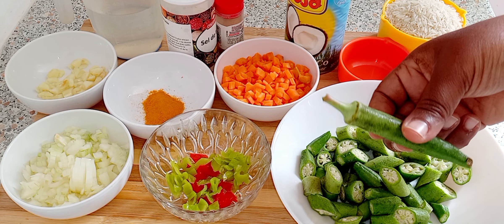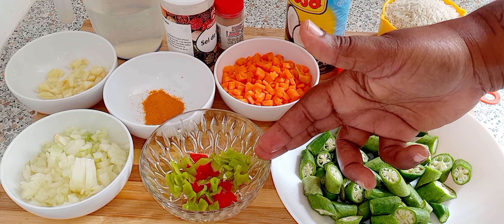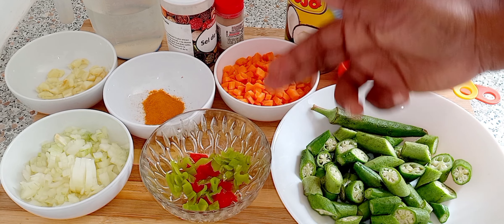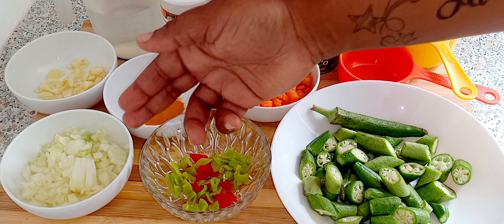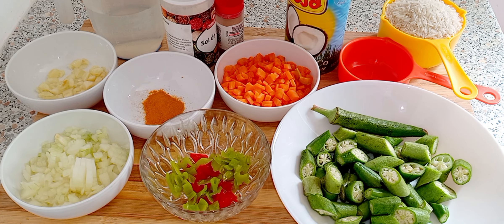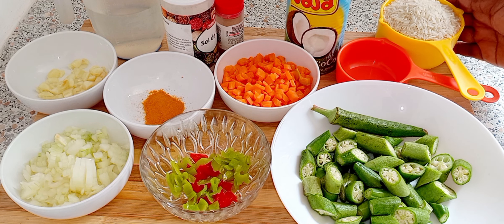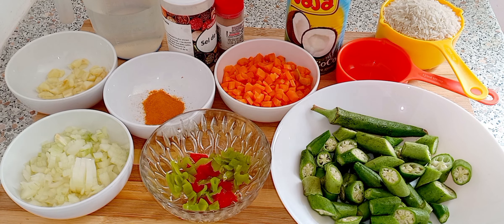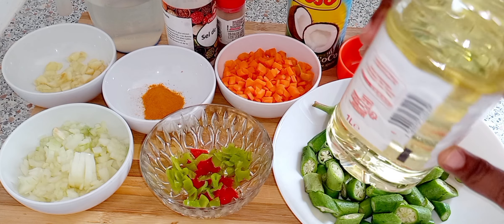I have about eight okras here — I left this one to show you. I have three seasoning peppers, a small chopped carrot, turmeric, onion, garlic, water, salt, black pepper, coconut milk, one cup of rice, and oil. Let's start cooking!